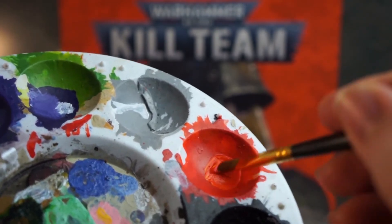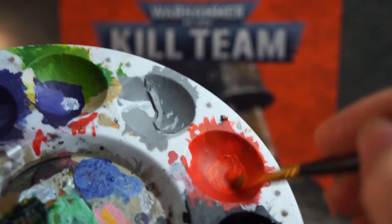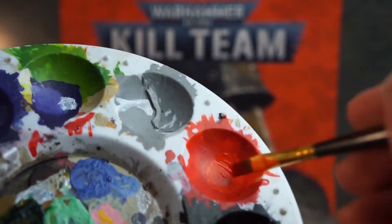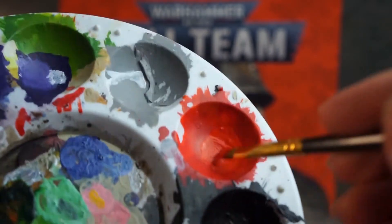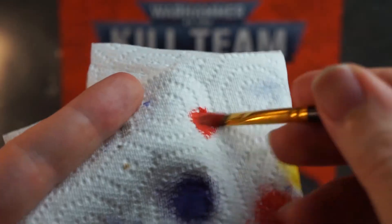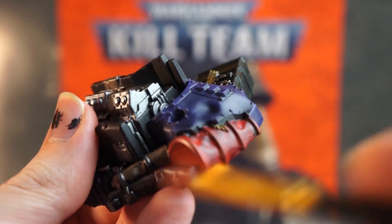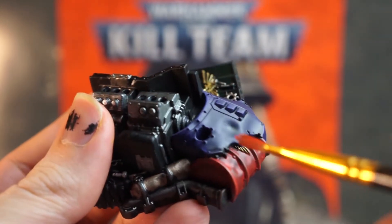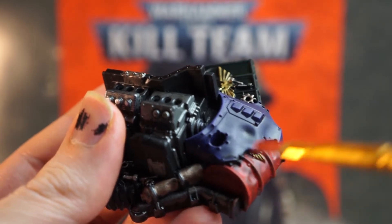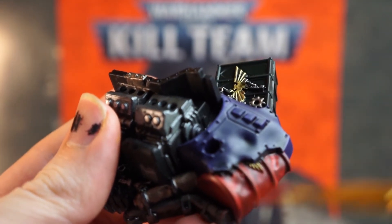If you grab your red and a little bit of yellow like this, you can get a nice warm orangey-red colour. Then get an old brush, or a dedicated dry brush if you have one, work this thoroughly into the bristles, and wipe most of it off on a piece of kitchen paper. Next, lightly dust this colour all over any of the red pieces on your terrain — it'll catch the raised areas and add some variety to the colours, and make it look like some light is hitting these features.